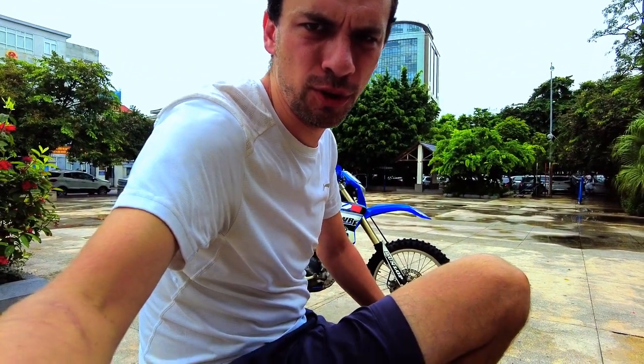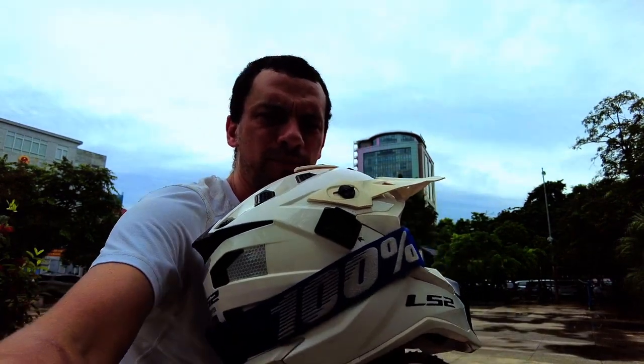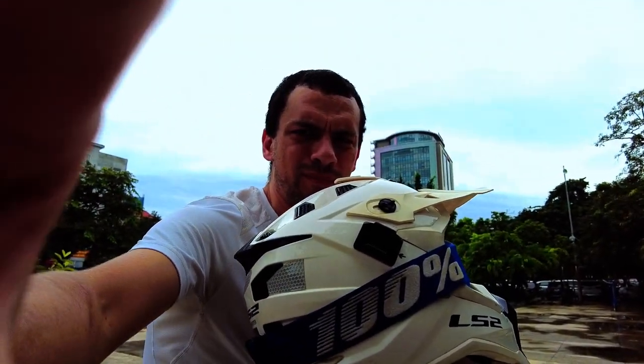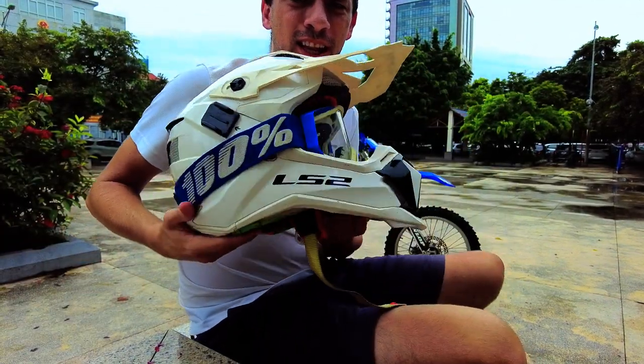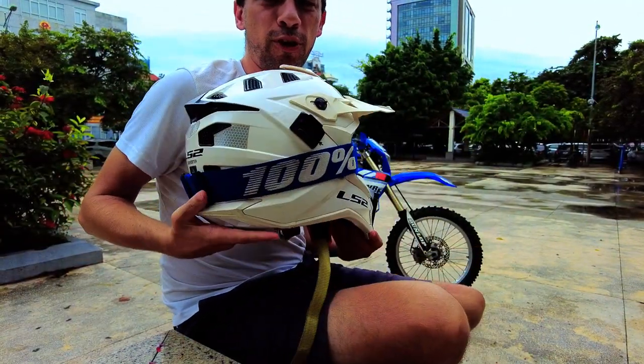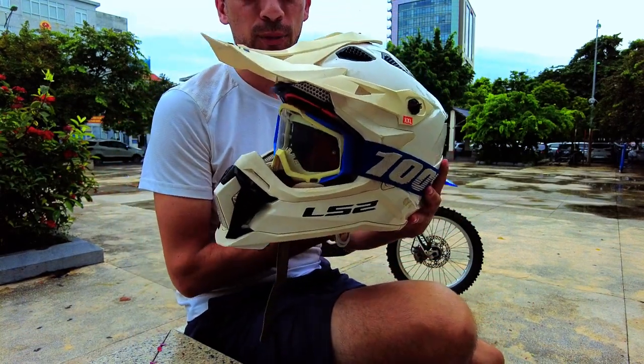Today I figured I would give you a bit of a review on my helmet. This is the LS2 Subverter motocross helmet, and let me just point out a few of the features.